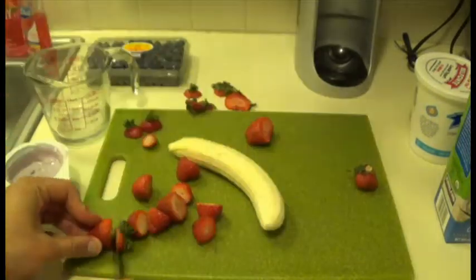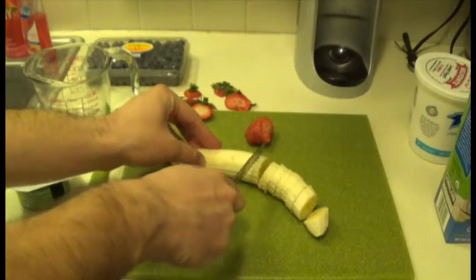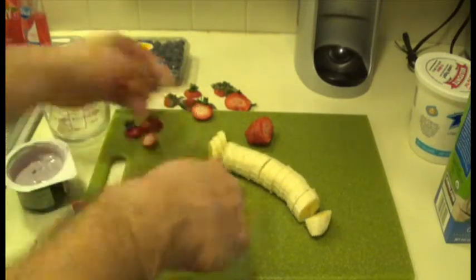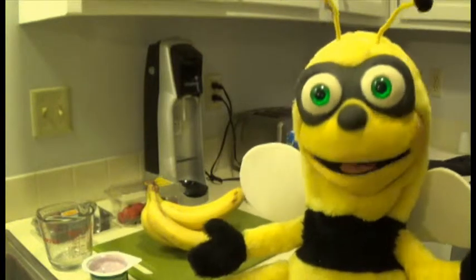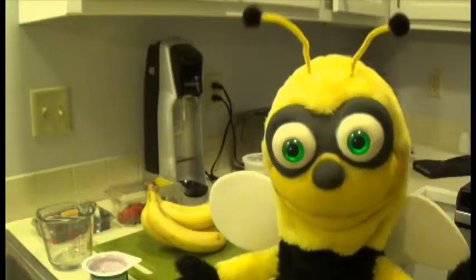For this smoothie, you're going to need a total of one cup of fruit. Slice a banana and chop the strawberries so that you have a pile of fruit that adds up to your cup. If you like a strong banana flavor with a hint of strawberries, plan on using more banana. But if you prefer a lighter smoothie with a little banana flavor, go heavier on the strawberries instead.